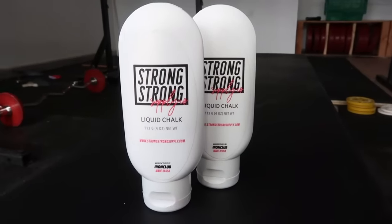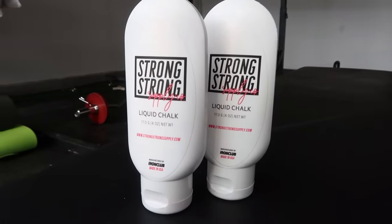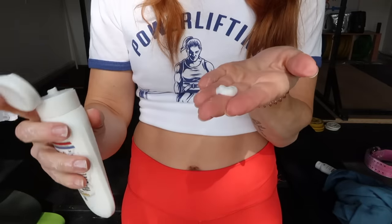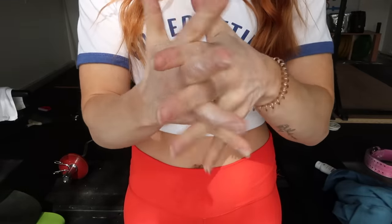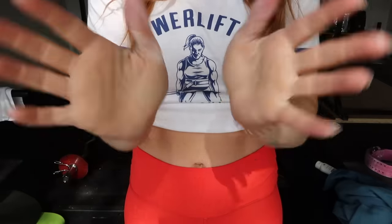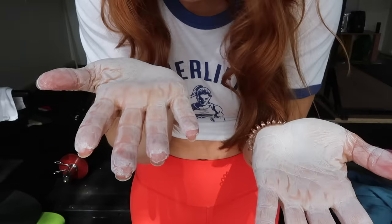Next on my list is chalk. This will be helpful for your grip in case your hands are getting sweaty or you start to lose the grip — the chalk will increase the friction. Hopefully your gym has some chalk for you to use, but if not, we do have liquid chalk on strongstrongsupply.com.